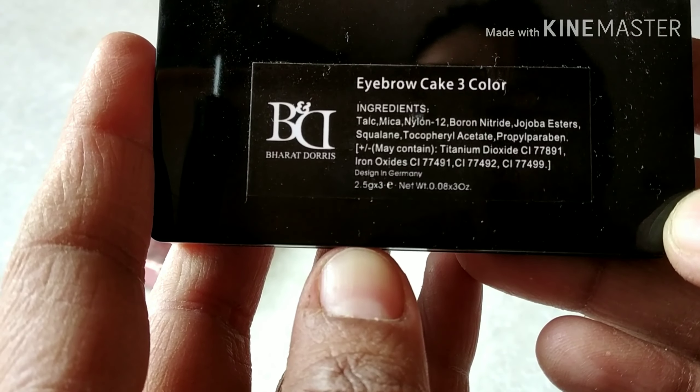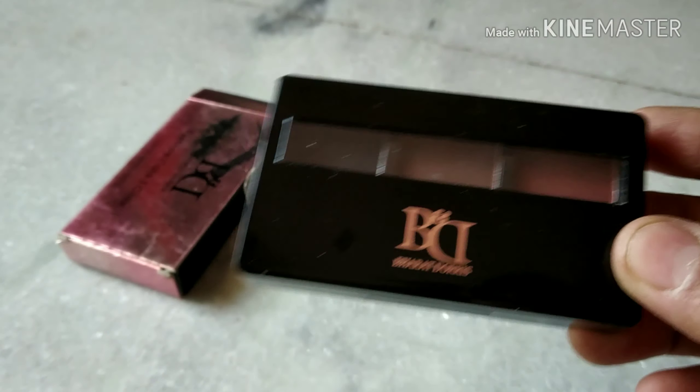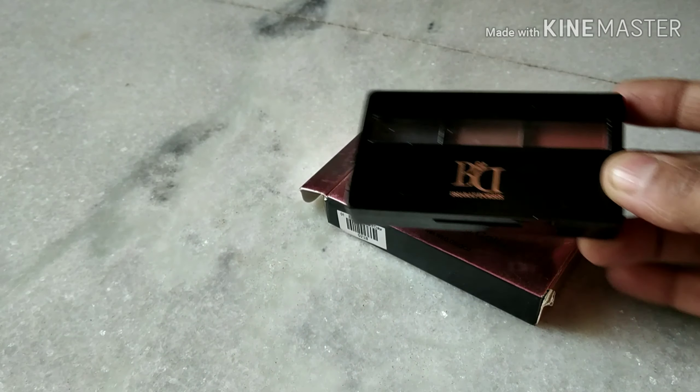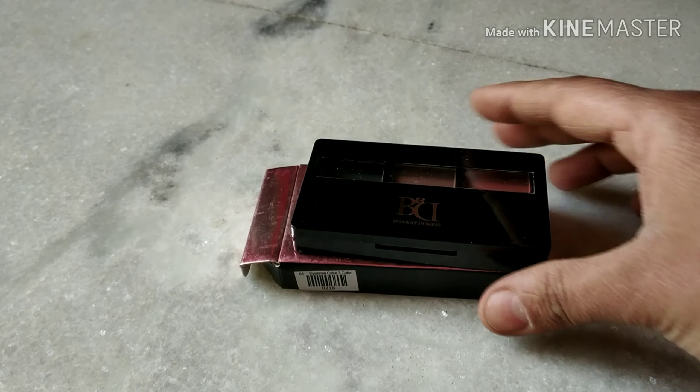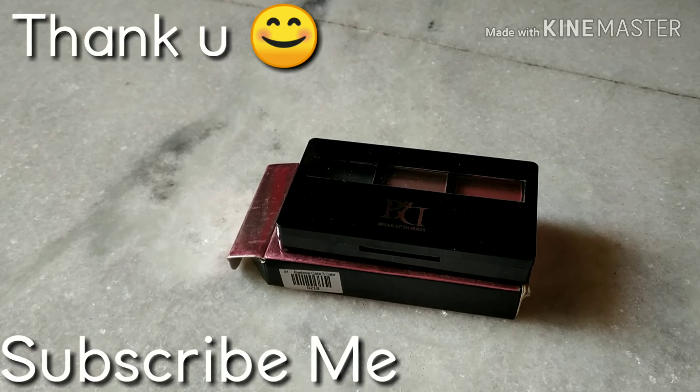This is just the perfect thing to cover up the gaps in your client's eyebrows while performing the makeup. I don't think you need anything apart from this to work wonders. I will show you more on how to use it in my next video, so do subscribe!